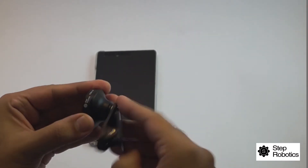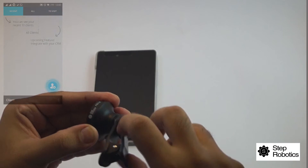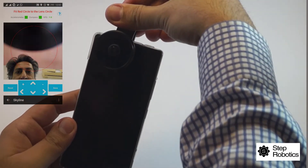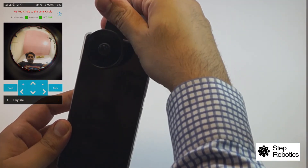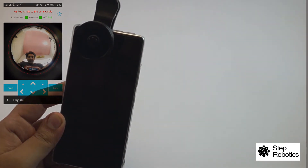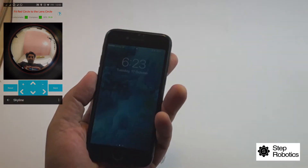After you're done with the initial registration and sign-up on the app, you will want to calibrate your Step Solar proprietary lens to your phone. The Step Solar lens is to be mounted on the front camera lens of your phone, and then a one-time calibration of the lens is to be done.